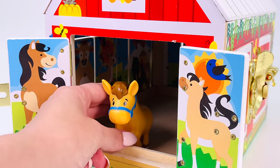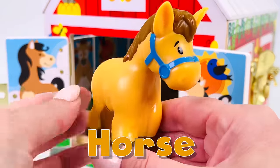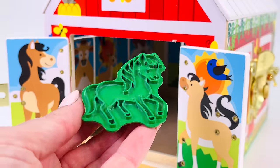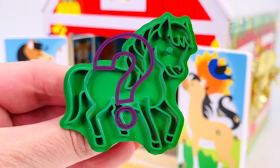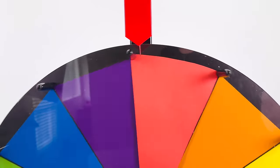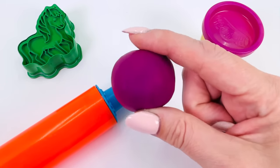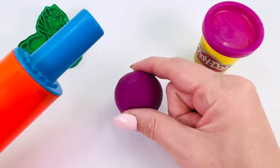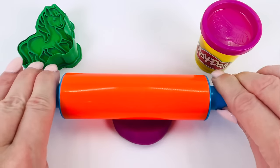What farm animal is this? It's a horse! It's turned into a Play-Doh cutter. What color shall we make our horse? Let's turn the wheel. Where's it going to stop? On the color purple. First we need to roll the Play-Doh out really flat. It needs to be flat so we can press our shape into it.